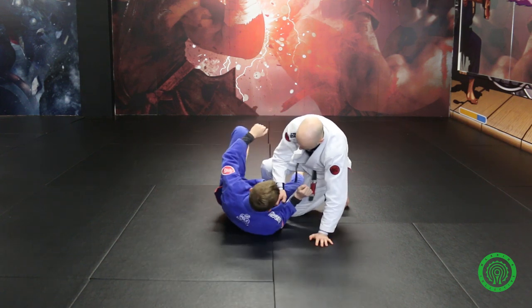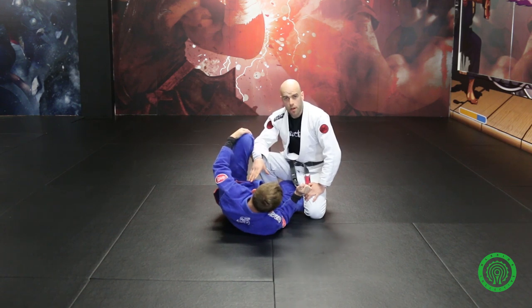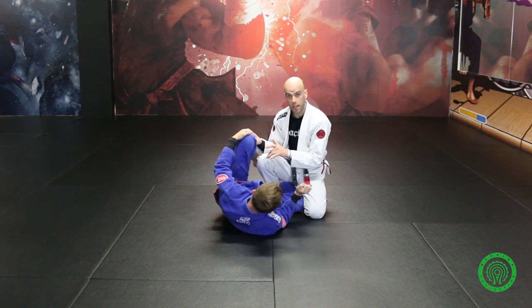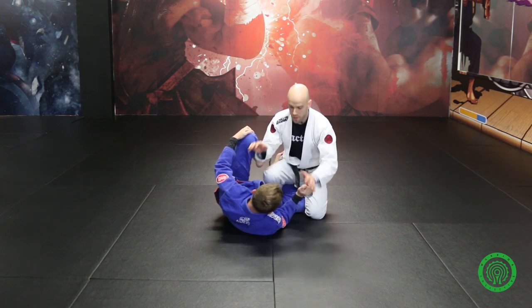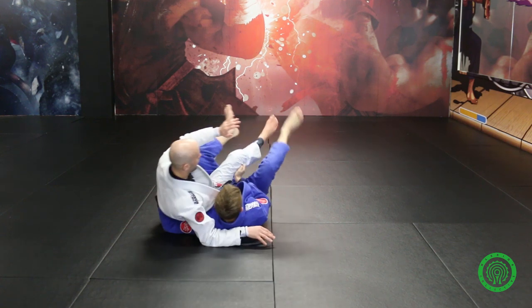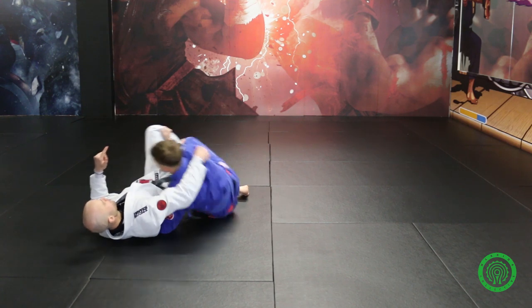The most common counter that you're going to come across when you start working this regularly is that the guy is going to get a hook in and start to look at sweeping me back. So what's going to happen: I start to back step and before I've had a chance to base out, he's going to put his hook inside and come up to the top position.